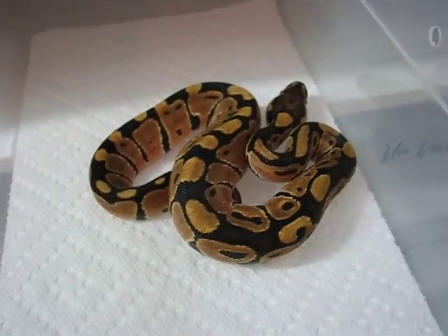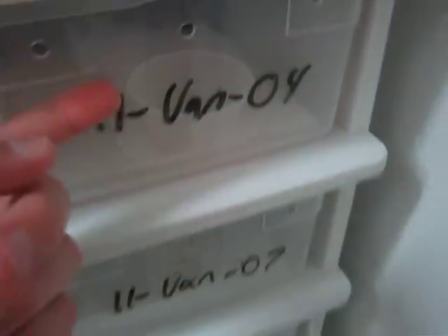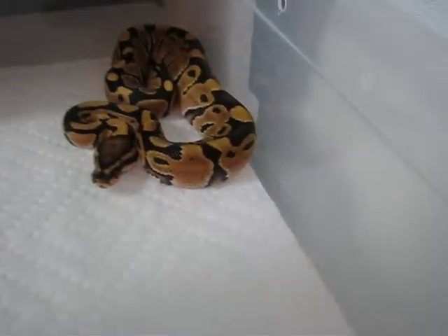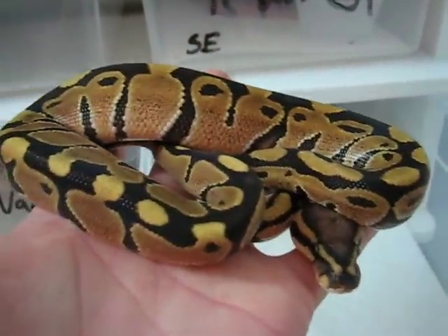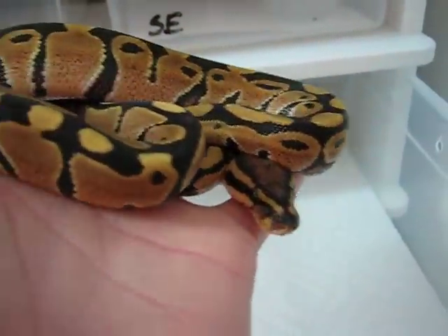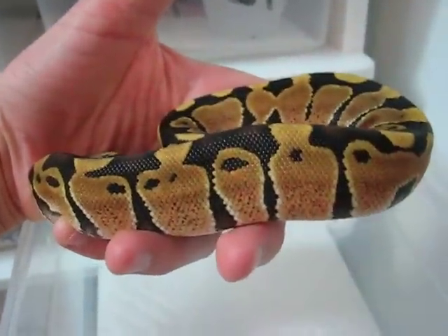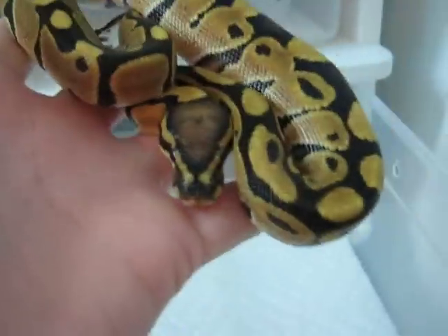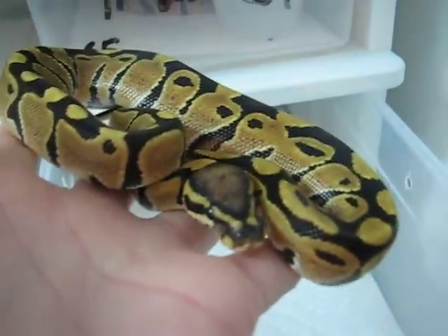I'm really excited about that, and I really like these guys a lot. Next one — this is one of the nicer ones in my opinion out of the clutch. I think that one looks really nice, but of course they're nicer in person. It's always hard to capture the colors, especially with the more subtle morphs.